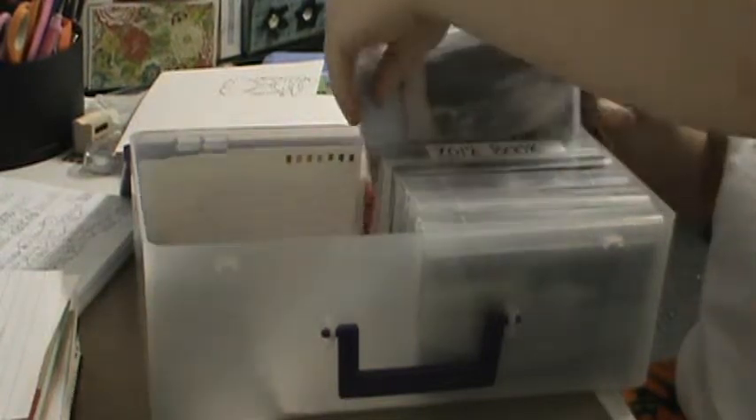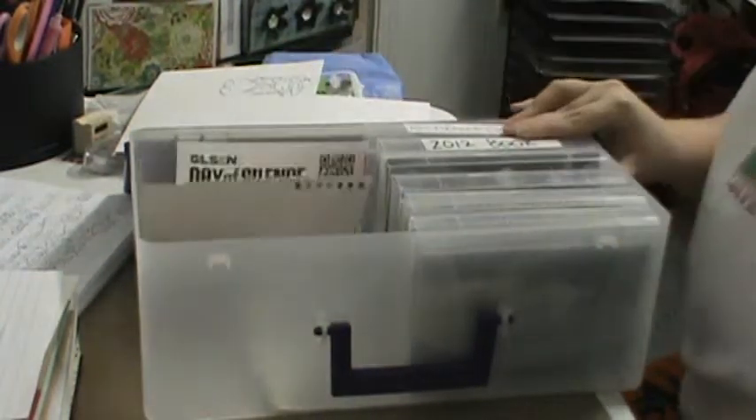So that's my organizing tip number six for you, and I'll see you in the next video. Bye bye!